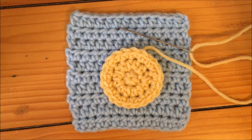Today I'm going to show you how I like to sew two pieces of crochet work together invisibly. This technique is ideal for blankets or any crochet item that you wish to have a clean backside to.